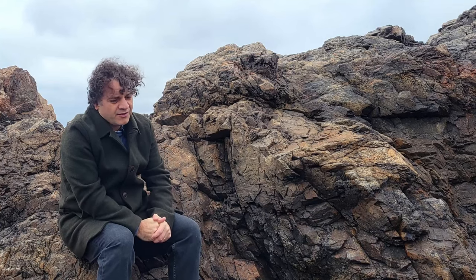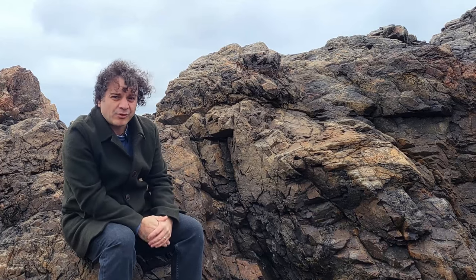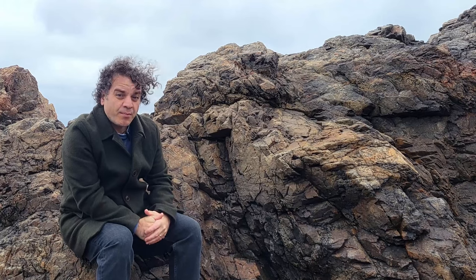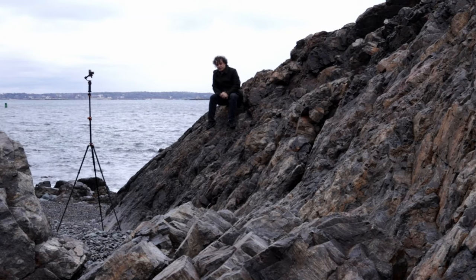There are a lot of tripods out there and they all do very similar things. They've got legs that you can extend and you can put your camera on top. Simple stuff. But what if you want to think outside the box and get a bit more creative with your stills and your video, and do things that you simply can't with your average tripod?